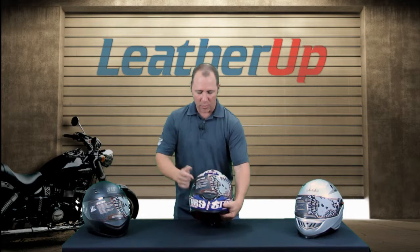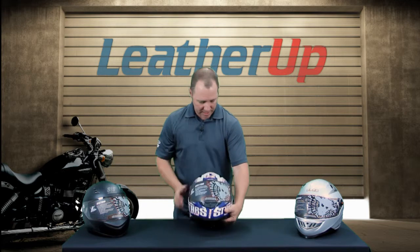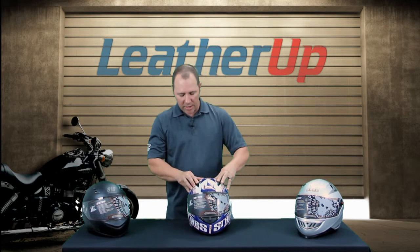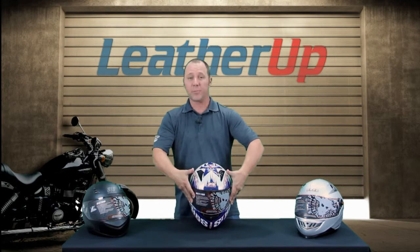You've got an airstrike ventilation system, which is quick and easy to open with gloves on — you can open and close this thing very easily. Same on the top, we've got the large outer shells that just slide out to the sides to open and up to close.